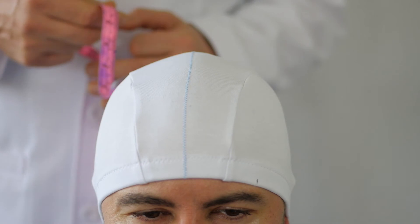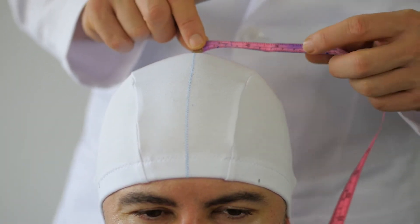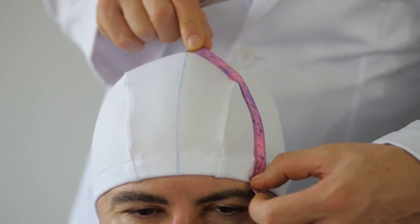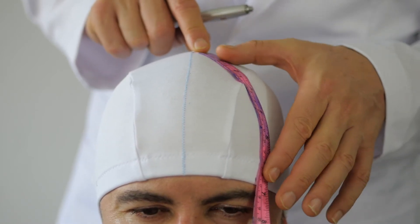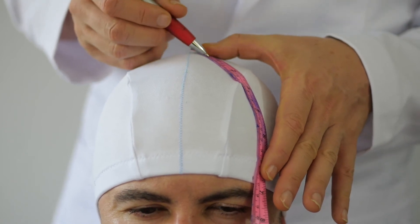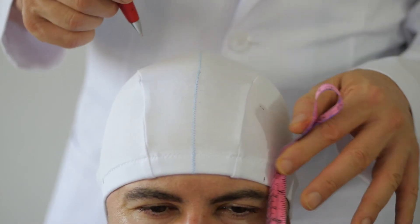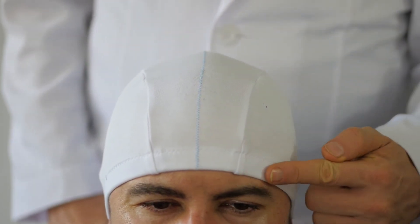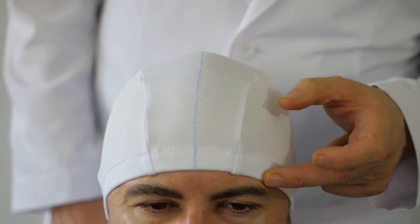We mark the vertex. Then we take the zero point of the tape measure and aim the tape measure towards this point. Make sure that the zero is on that first point, and then we use the second number to determine how far along this line to mark. The first number goes to the left, and the second number along that line goes to here, but not all the way.